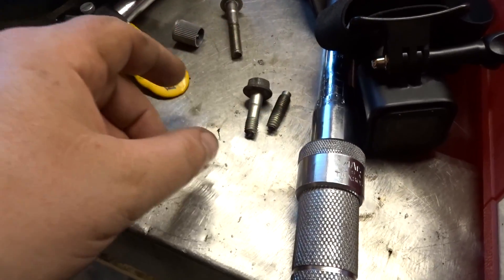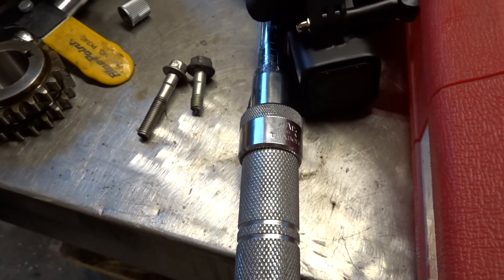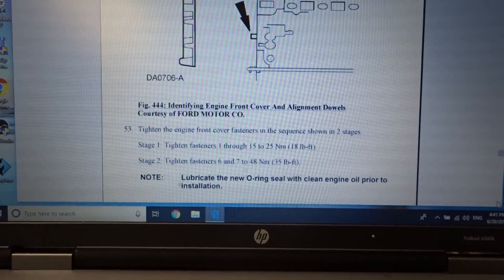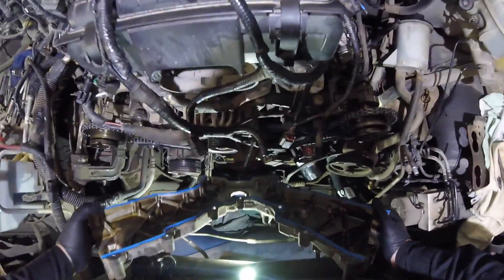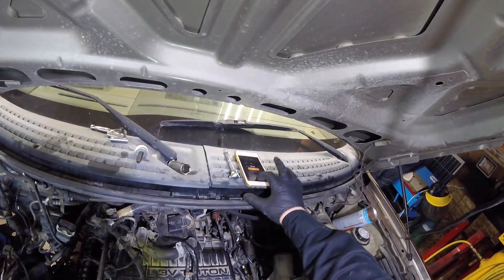I extracted it out, and good thing I kept bolts from my Sea-Doo project because I got a spare one right here. It's a little bit shorter but it'll still work. I'm owning this one because I messed up - typical male not reading the instructions properly. So the correct torque is 18 foot-pounds.